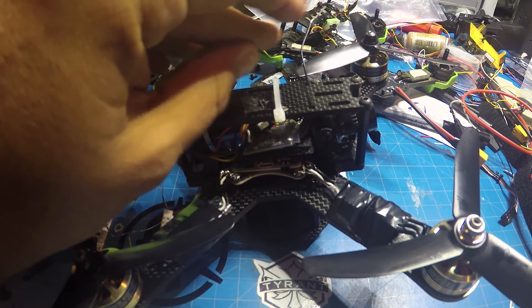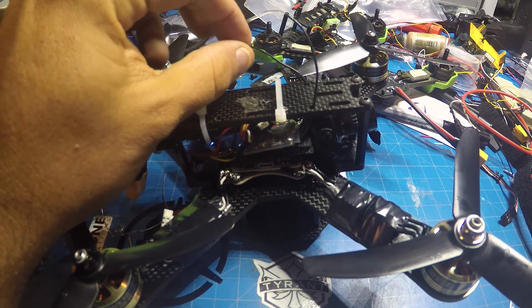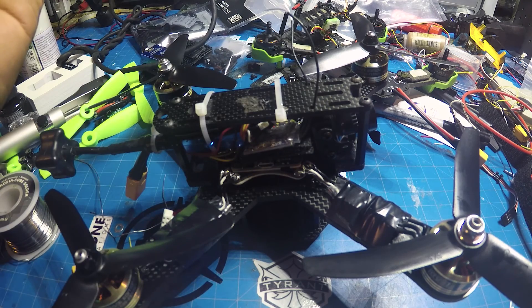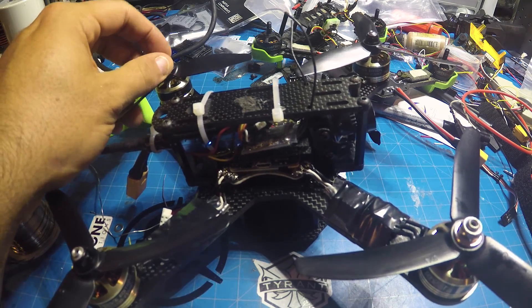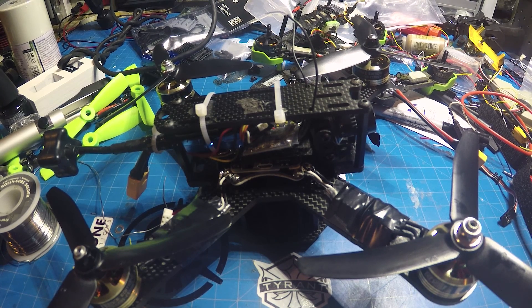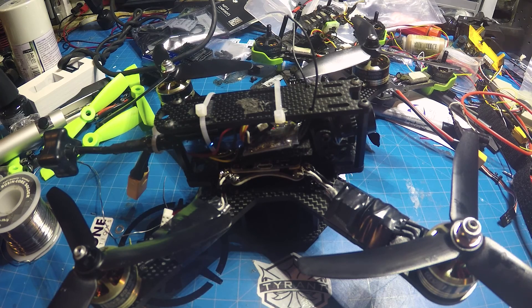I'm going to put up the footage here for you to take a look at. It's all DVR footage because I'm not running any action cam on it. I will tell you that I hate building quads — it's been a long time since I've built one, since the QAV250, and then of course messing around with the Tyrant and everything. But the build was pretty easy and didn't take much time at all.